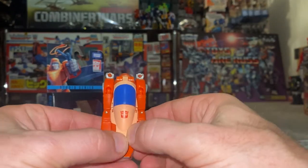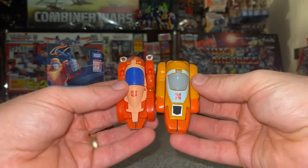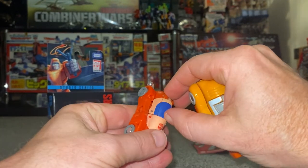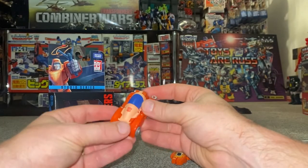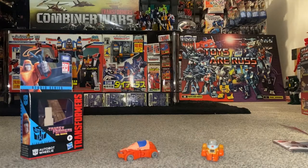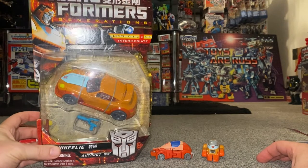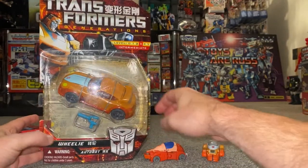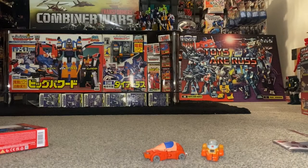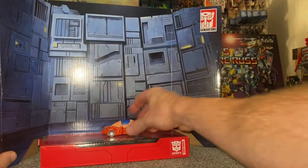He looks good — you can't say he's not movie accurate, I think he looks very much like it. The color scheme is brilliant. Compared to the original, it's similar in some aspects with the legs folded through to the front, but his head is hidden which is good. Doing a comparison with the deluxe version — that's an Asian exclusive using the Jazz mold — he's way bigger and nothing like it. This is another incarnation of Wheelie we had, but for display I'm going to use this one as it's the most common and best display background.